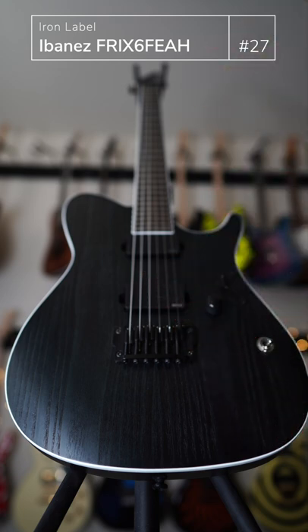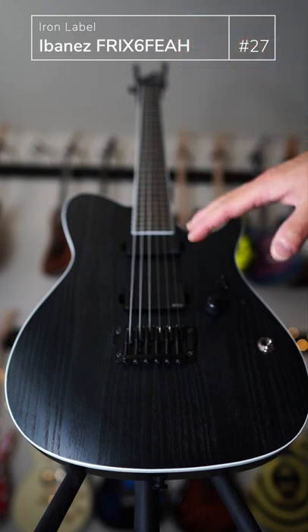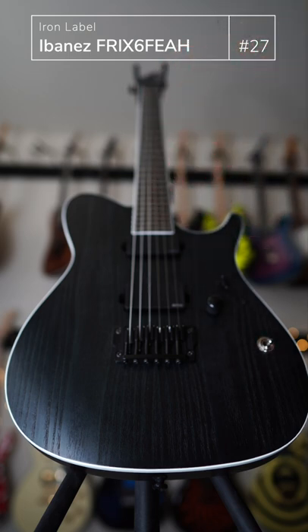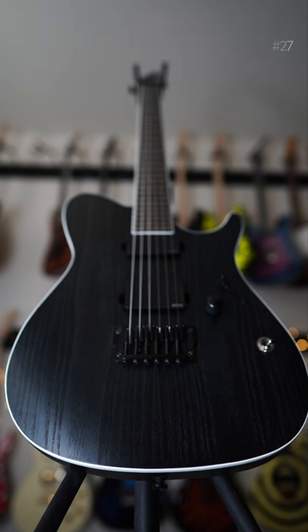It's a fixed bridge, so no whammy bar to mess around with, easy to play. My favorite Ibanez neck — just really clean-looking with no inlays or anything, just black, dark and mysterious and just evil looking. Love this guitar.